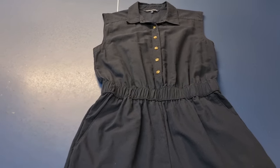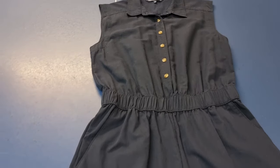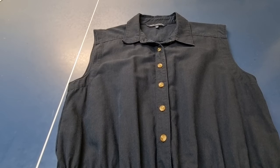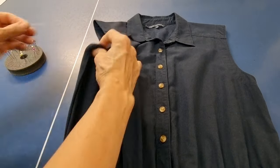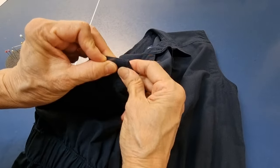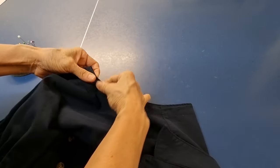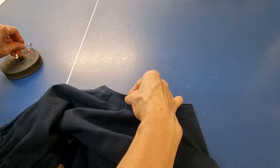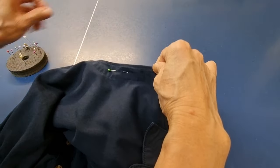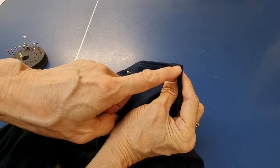Hello, today I have a sleeveless dress and my customer wants me to put a sleeve on it. First I want to pin it — the seam is here. I do double from here, and then I mark the shoulder line here.